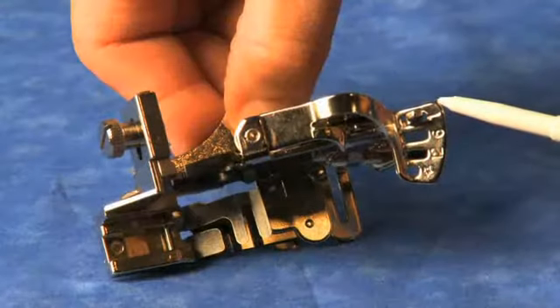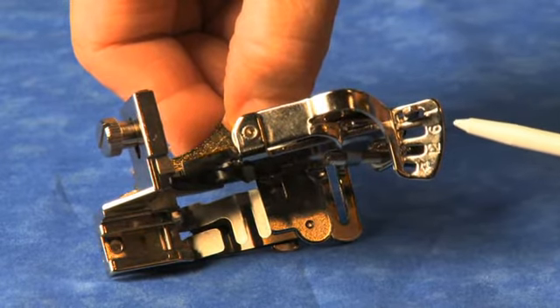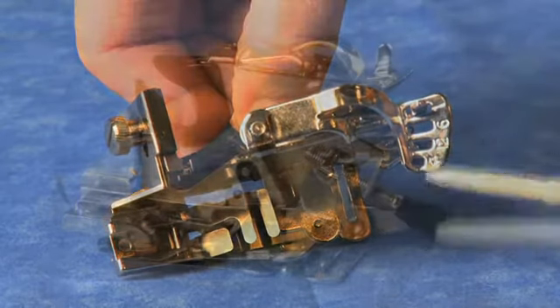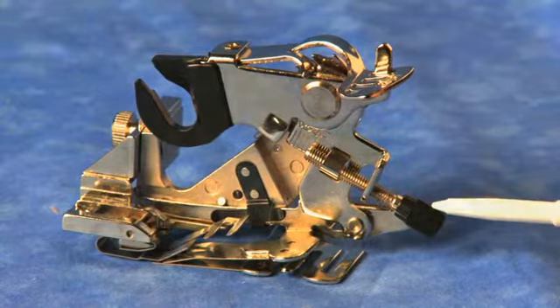You control how many stitches between each ruffle by moving this into the various slots. The first slot is every stitch, the next is every six stitches, and the twelve slot is every twelve stitches.